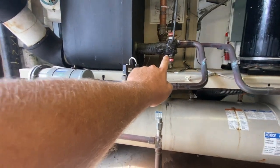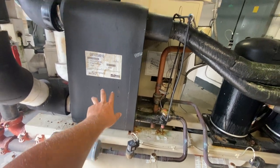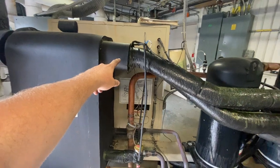Then it goes into your TXV. And this here is your evaporator — that's why it's insulated. And then here's your suction line coming up.